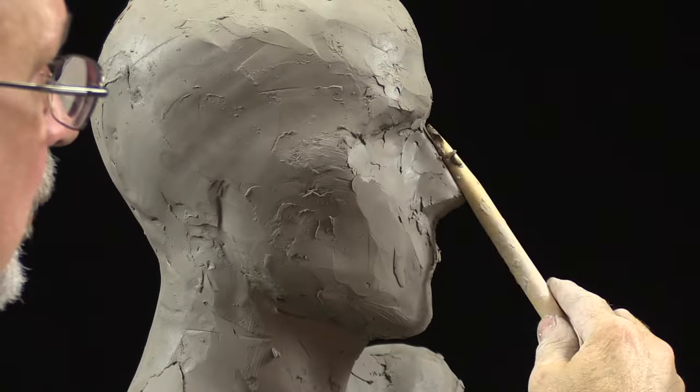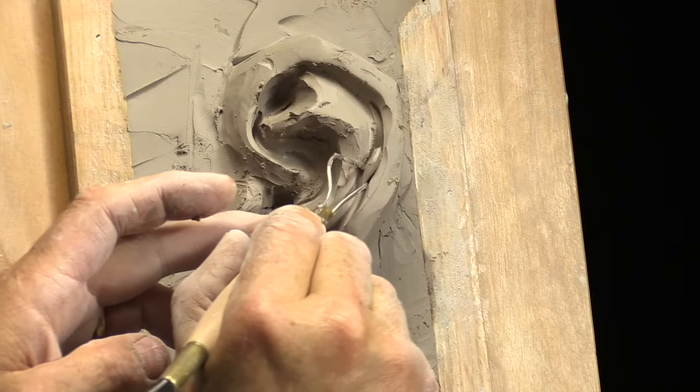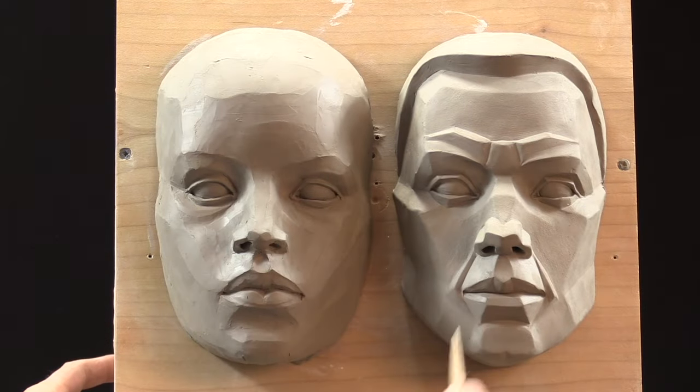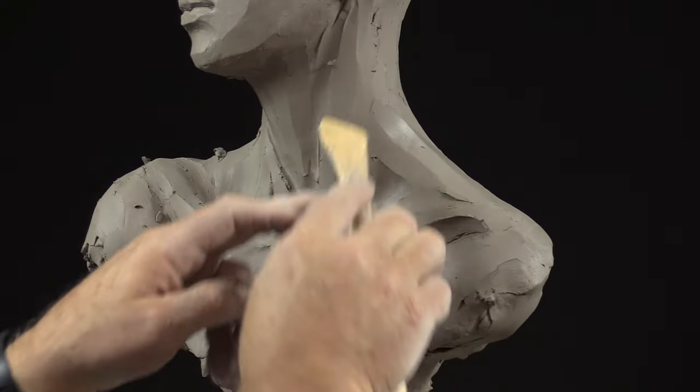This tutorial completes Philippe's 18-hour online course. It is designed to guide the student through a series of exercises and anatomy lessons toward achieving a high level of skills over a period of several months or years.